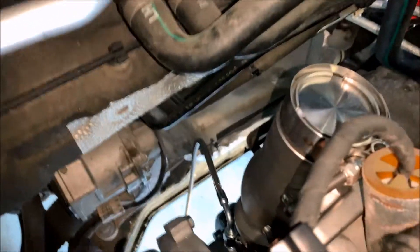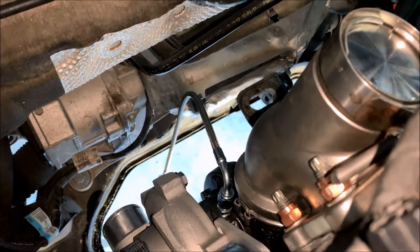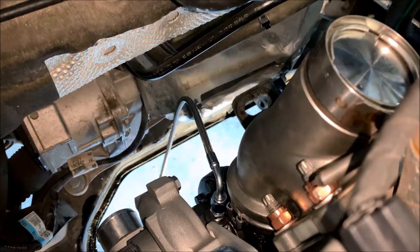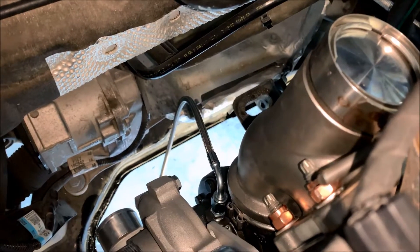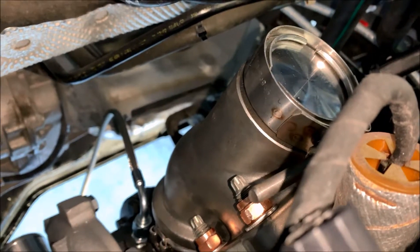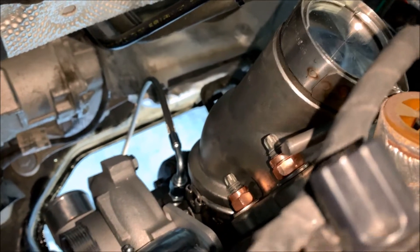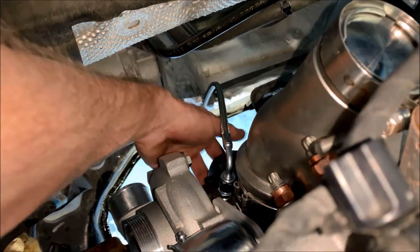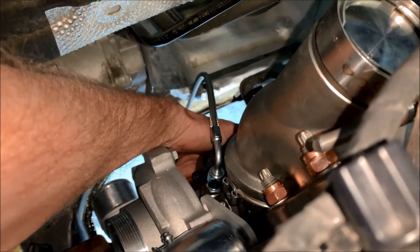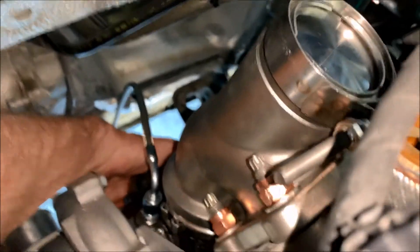It actually worked out perfectly leaving the tape on while putting it up in there. Believe it or not, getting the new turbo in was a lot easier than getting the old turbo out — maybe because I didn't remove all of the lines off the original turbo. What I actually did is hang it on the hangers, push it all the way in, make sure it's steady, then come up top, put my hand down there, pull it off the hangers, hold it in place, remove the tape with my other hand, and then set it back up and put my washers and nuts on.